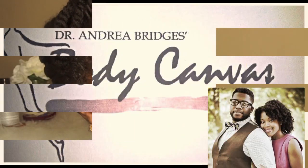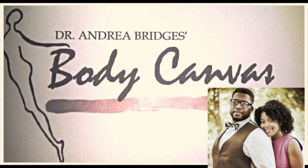What's up beautiful people? Thanks for tuning in. I want to show you how I created that look using products made by this beautiful couple and their company — Dr. Andrea Brigis Body Canvas.